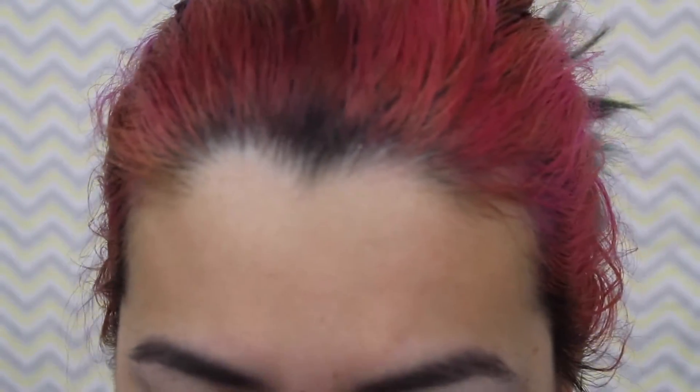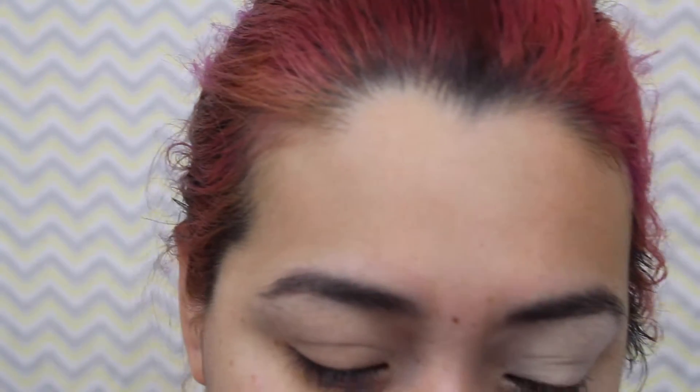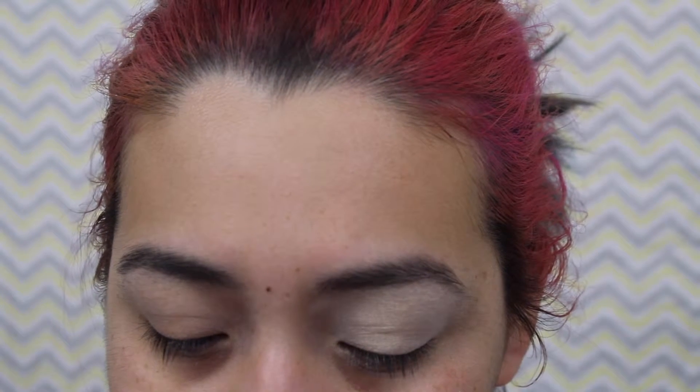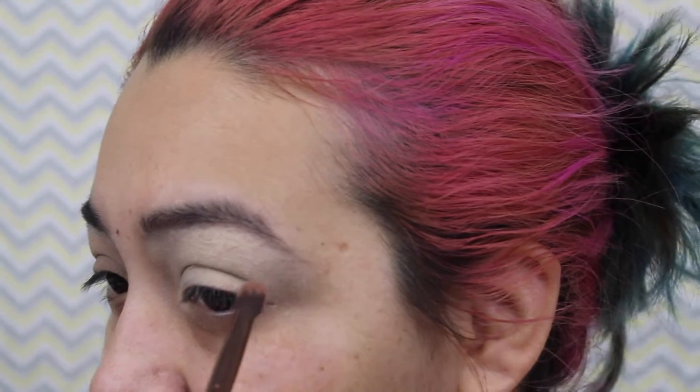Next you'll go in with a crease brush. I like to use a smaller, more condensed crease brush to place my crease color — it's a little bit shorter with more bristles tightly packed, which I like for placing color. I'm going into this middle green, which is what they intend to go into your crease. For this beginner look I'm doing a three-color smoky eye instead of the five transition colors I'd normally do. Tap off any excess and just start very lightly placing it in your crease.